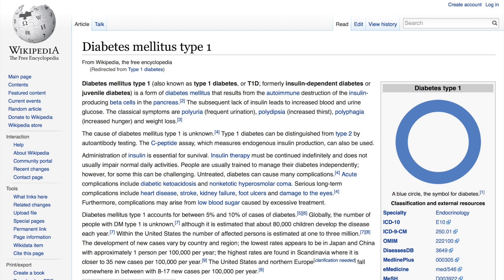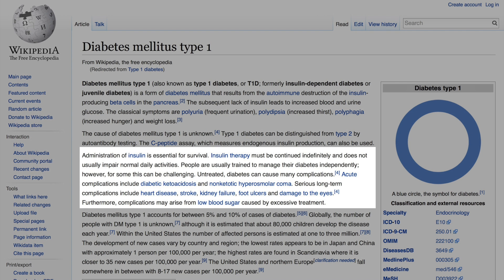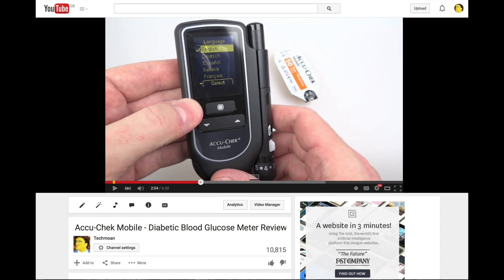I've got Type 1 diabetes, which basically, in a nutshell, means that my pancreas just can't be arsed and I've got to step in and do its job for it — which means monitoring my blood glucose level and injecting insulin into my system. To monitor your blood glucose you need a blood glucose monitor, and I'm big into gadgets so I'm always trying to find the latest and greatest device to make my life a little bit easier.